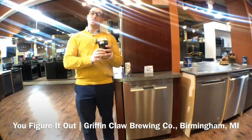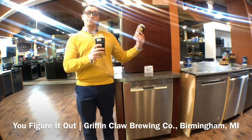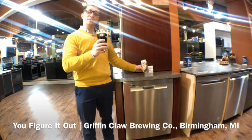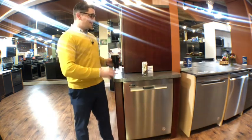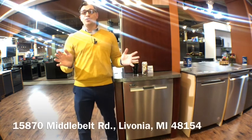If you are in Birmingham, Michigan, make sure you stop in and see Griffin Claw Brewing Company and try for yourself You Figure It Out. It is a seasonal beer. But what is not seasonal is this dishwasher — we are going to have it for a while, and it is a beautiful dishwasher.